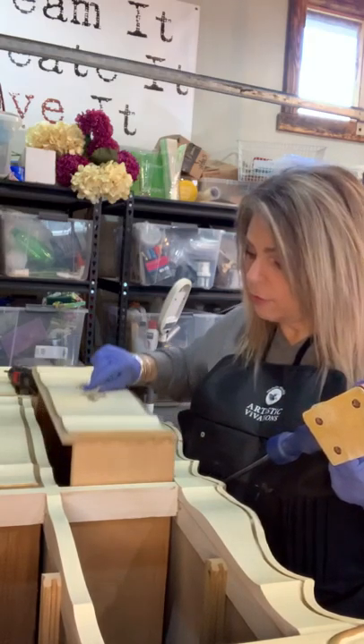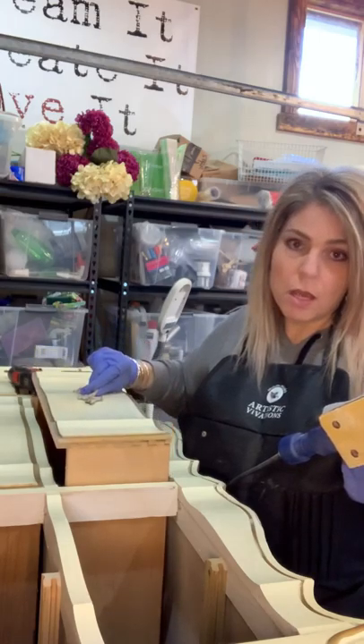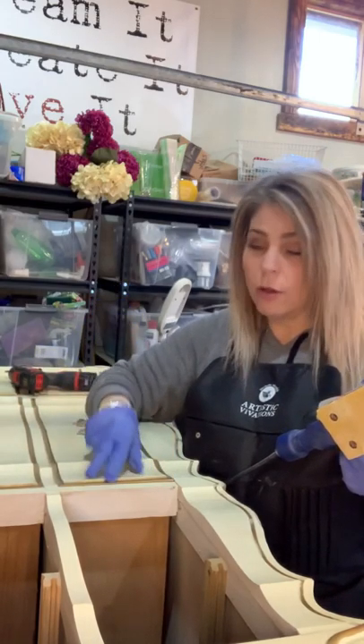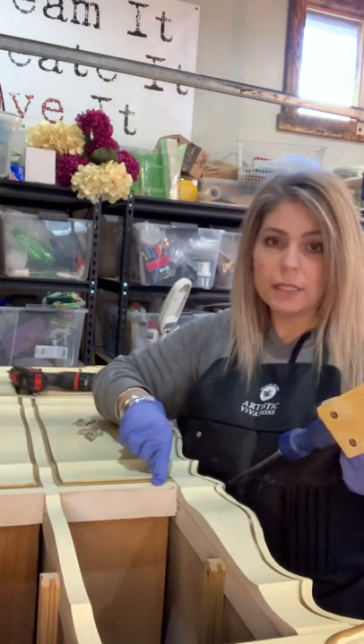I had my daughter Haley do that for me — I give her props — but she's not here today. So now the drawers slide in and out fine, but we did have to sand down the corners.